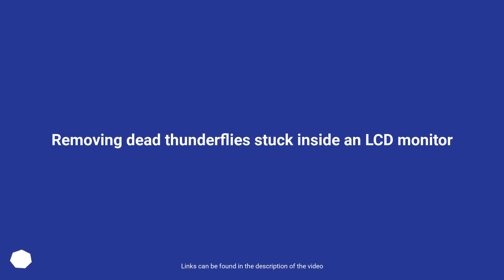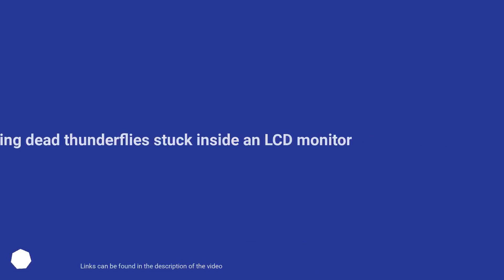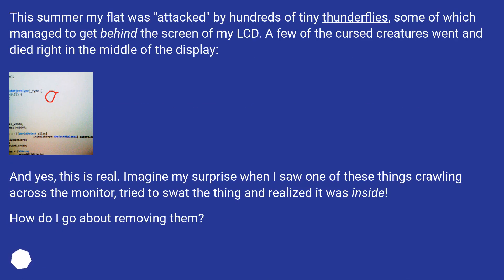Removing dead thunderflies stuck inside an LCD monitor. This summer my flat was attacked by hundreds of tiny thunderflies, some of which managed to get behind the screen of my LCD. A few of the cursed creatures went and died right in the middle of the display.